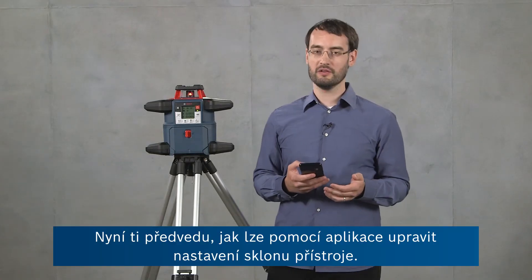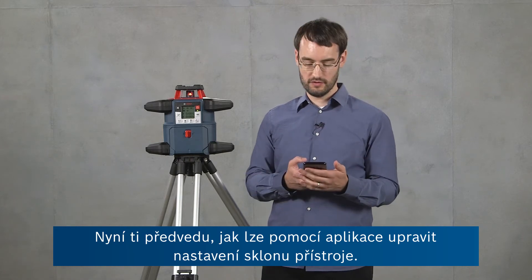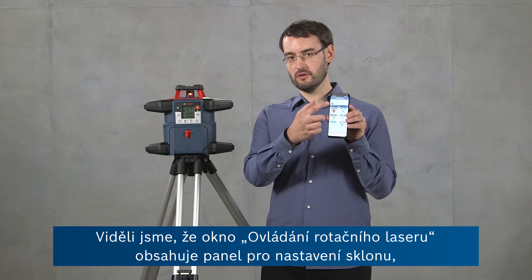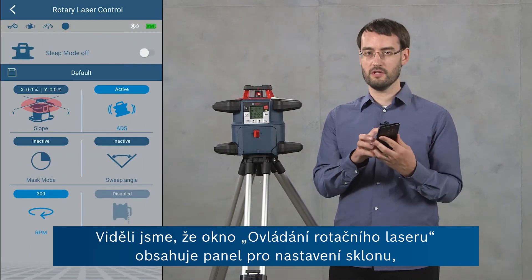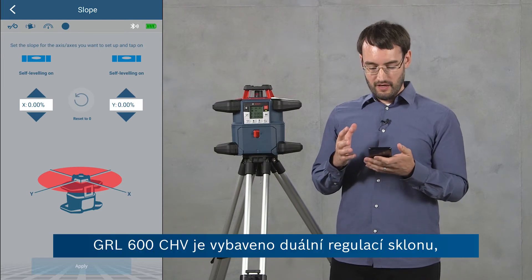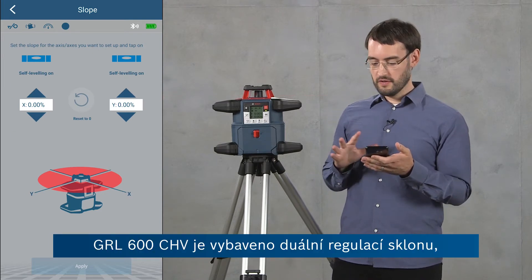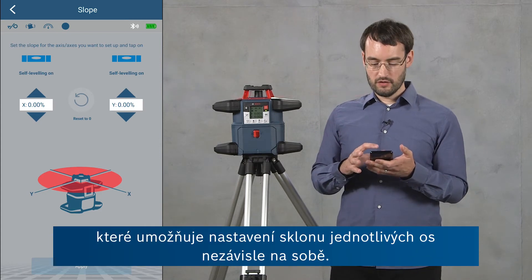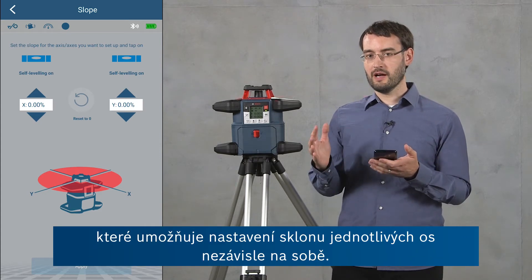Now I'm going to show you how to control the slope setting of the tool using the app. In the rotary laser control window there's one panel for the slope settings which I'm going to go into now. Our tool, the GRL600CHV, has a dual dial-in feature so you can control the slope of each axis independently.